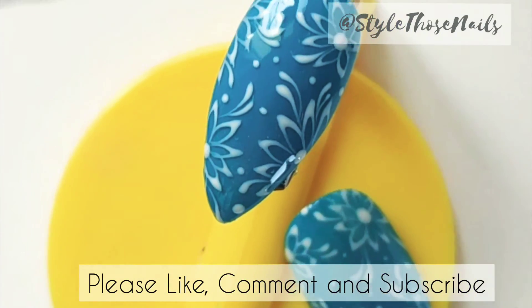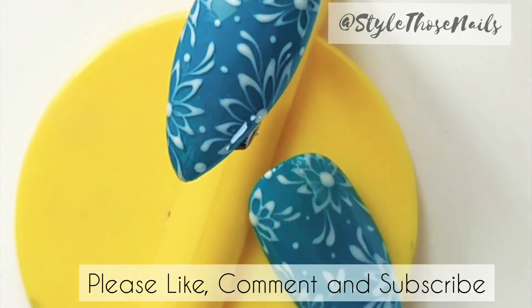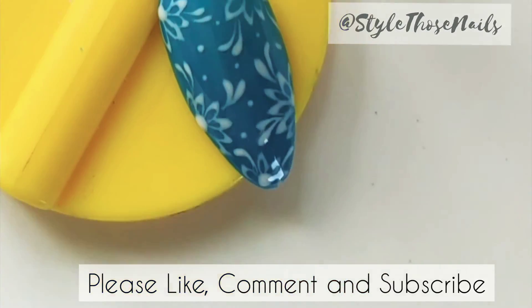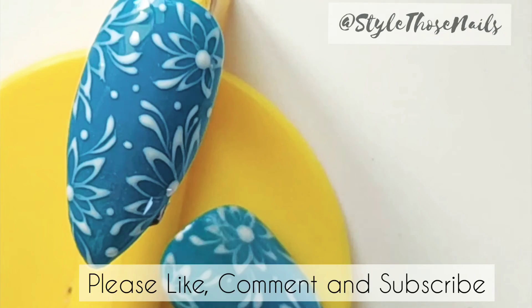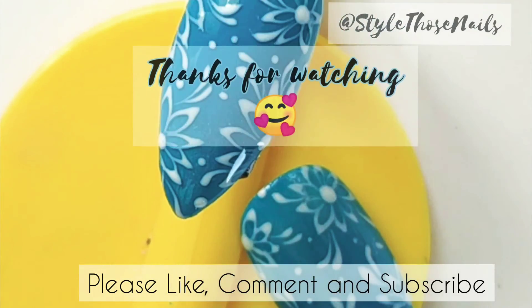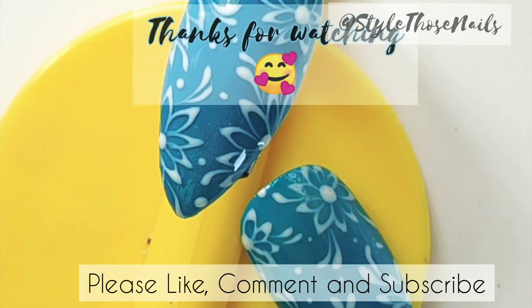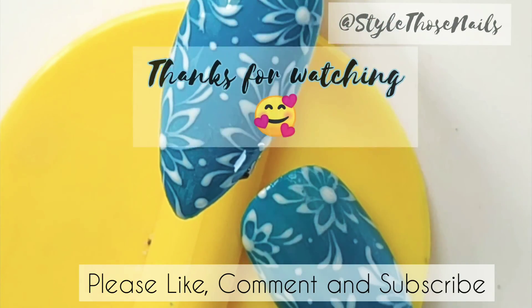And this is the final look — how simple and easy! I hope you enjoyed this tutorial. Let me know in the comments what you think about it, and if you try it, do not forget to share with me by tagging me in your post. I will be back with new tutorials very soon. Till then, take care, goodbye and stay safe!